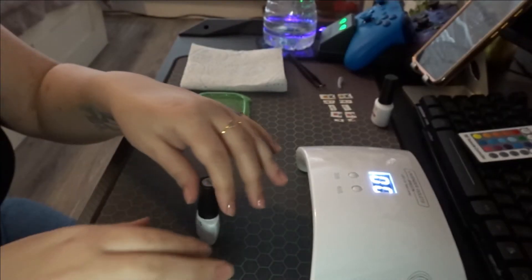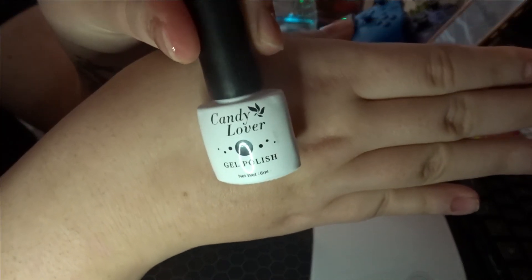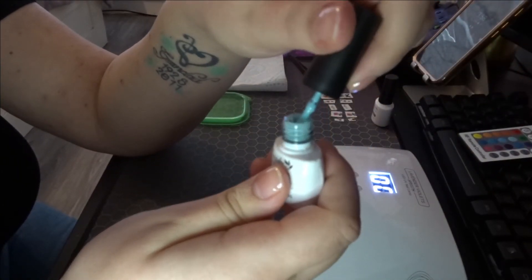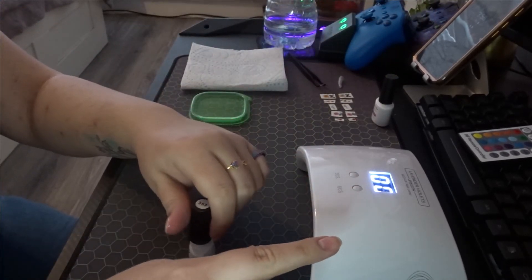Now it's time to apply my nail polish color. I've gone for this light blue. So I'm just going to apply that and stick it under for two minutes.